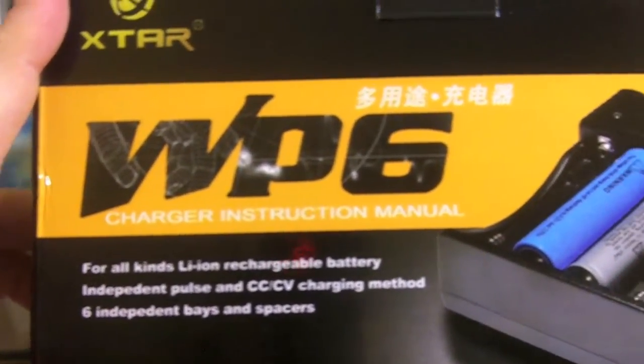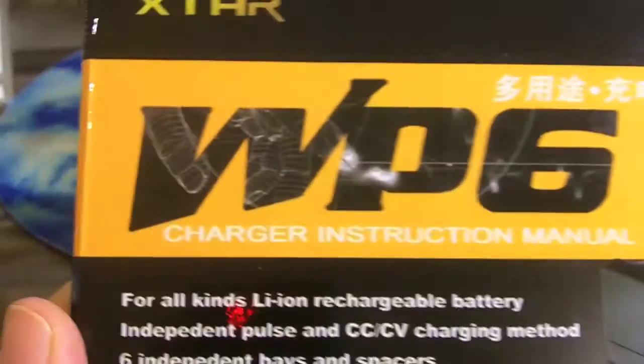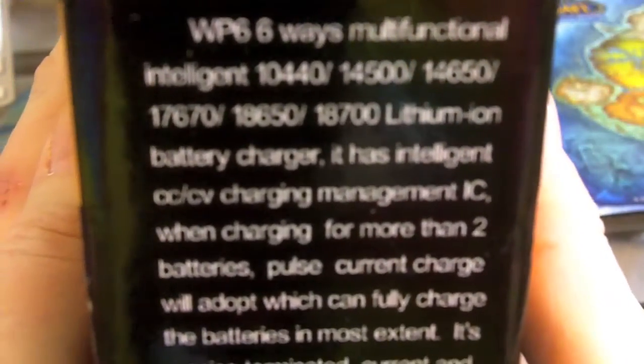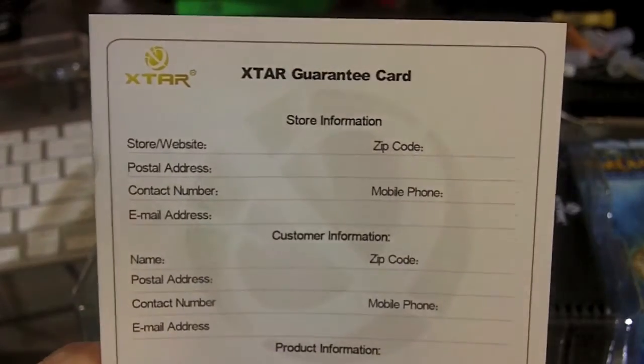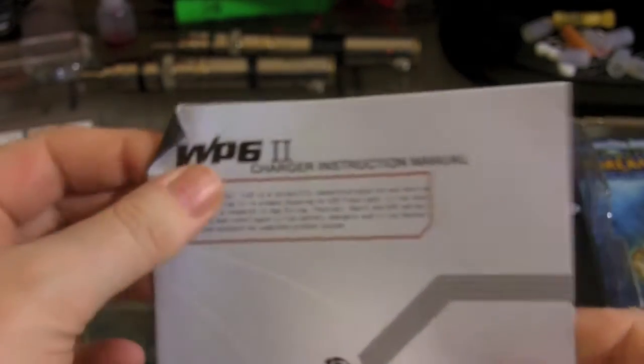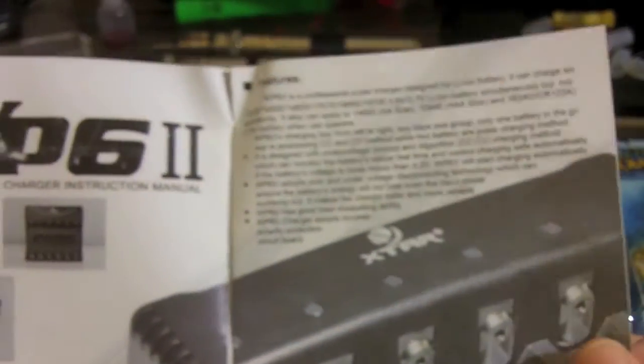Here's a look at what you get with your X-TAR WP-6 Li-Ion battery charger box. Other side of the box — multifunctional intelligent, compatible with 10440, 14500, lots of batteries. You get a little guarantee card, your WP-6-2 charger manual, and your basic instructions and specifications.